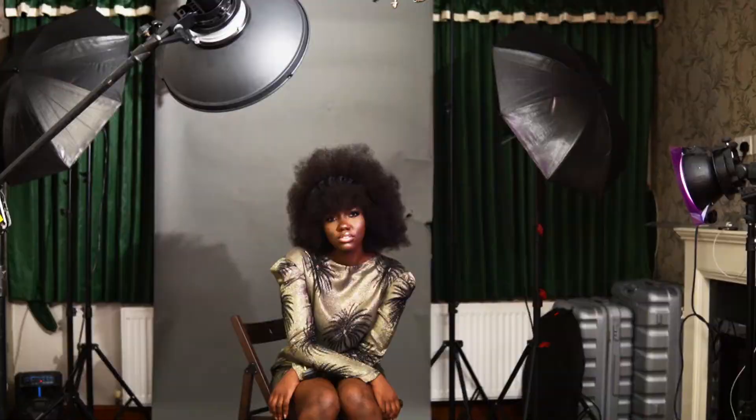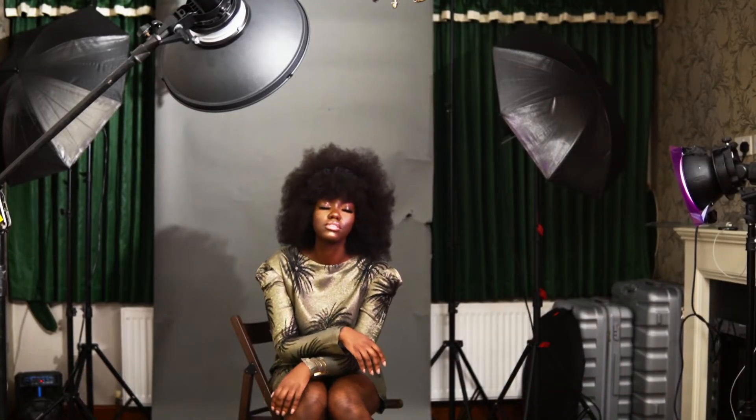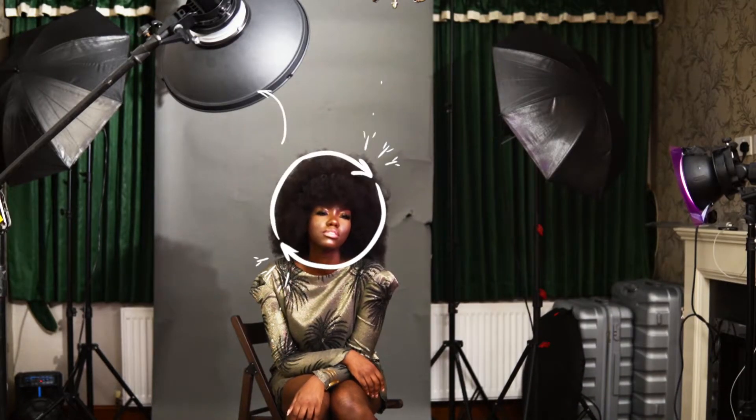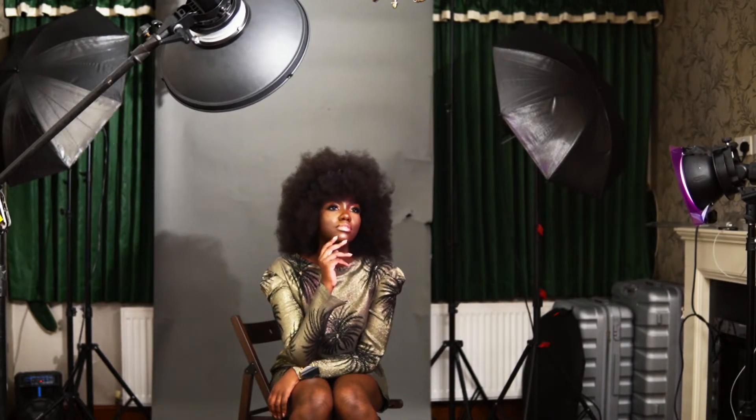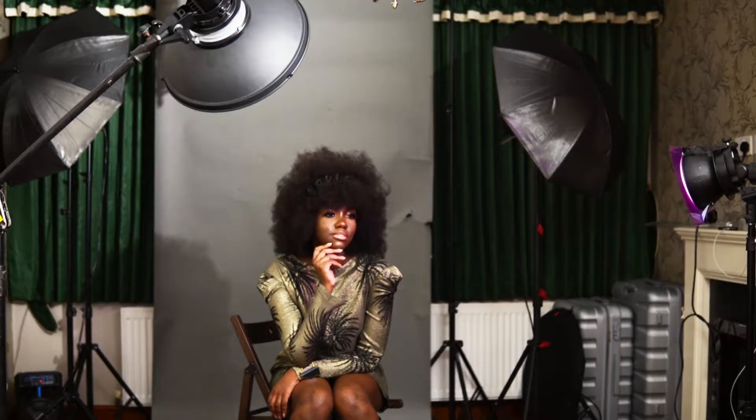The grid ensures the light doesn't spread to other areas, touch the background, or touch areas I didn't want it to touch. I literally just wanted the beauty dish to light up my subject's face, and every other part should fall into shadow.